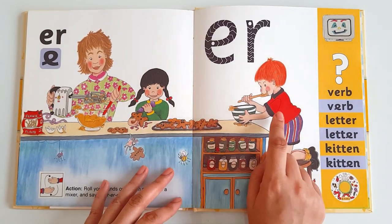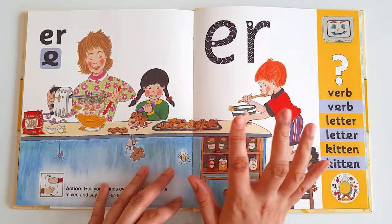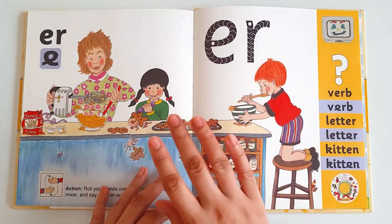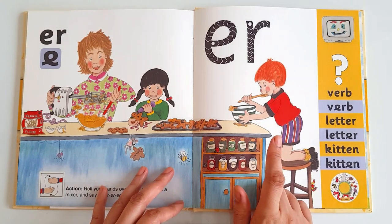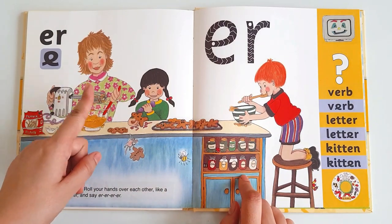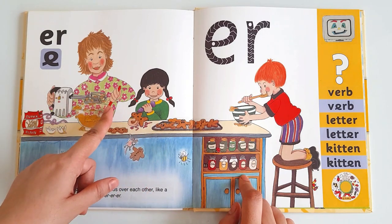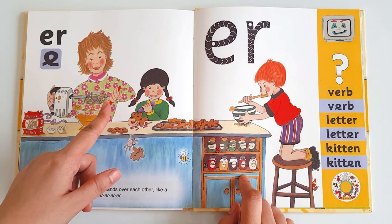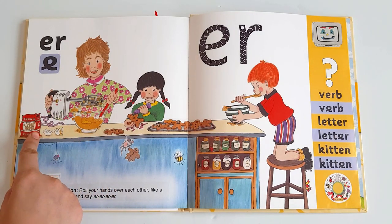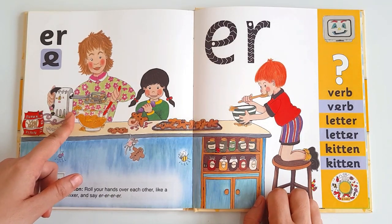Jennifer and her brother Taylor loved to eat gingerbread. They always ask their father to get gingerbread from the bakery on every weekend. One day they planned to surprise their father and ask their mother if she can help them to make gingerbread at home. 'Oh sure, why not?' their mother replies. Then she takes a big bowl, puts in it some flour, eggs, butter, and milk, and turns on her mixer.